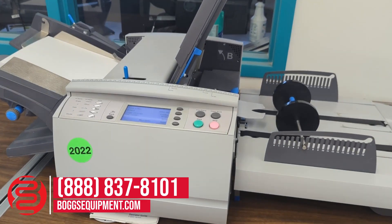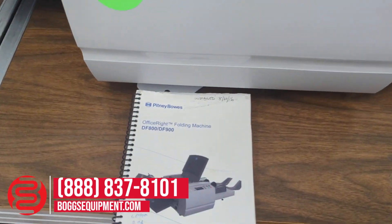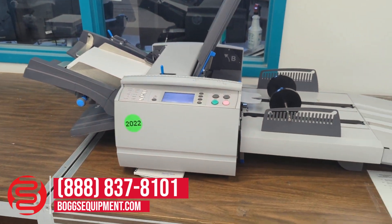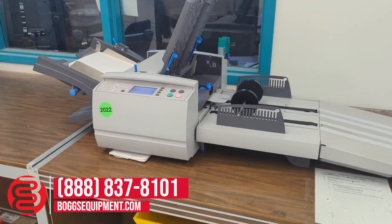This is a 2016 Pitney Bowes DF-800 — it's an 800 or 900, we'll check and put that in the description. It's a two-plate auto setup paper folder made by Pitney Bowes. It's got an extended delivery off to the right here. We're just going to do a quick demo.